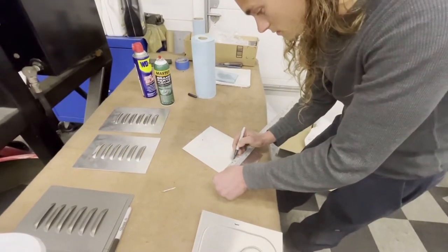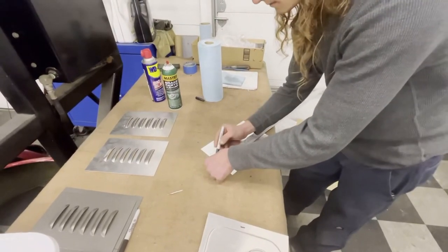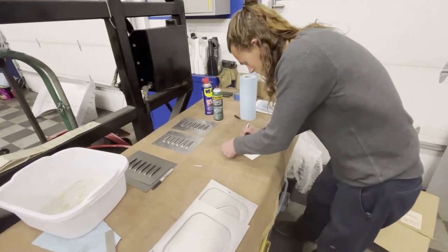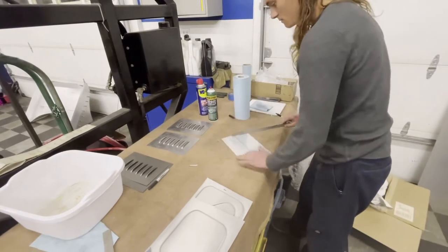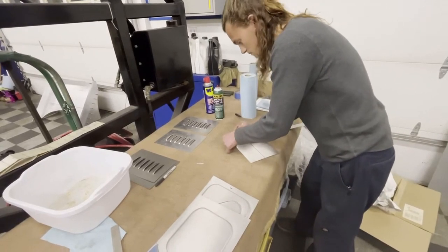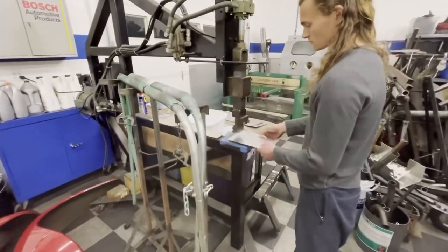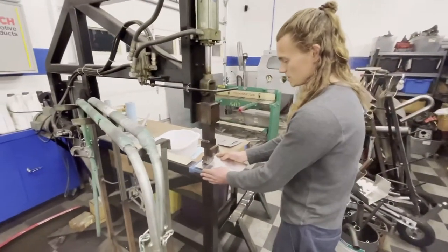That's a thick-ass marker. Alright, let's go over here — press up — just bring it down until it just touches and then square everything off.